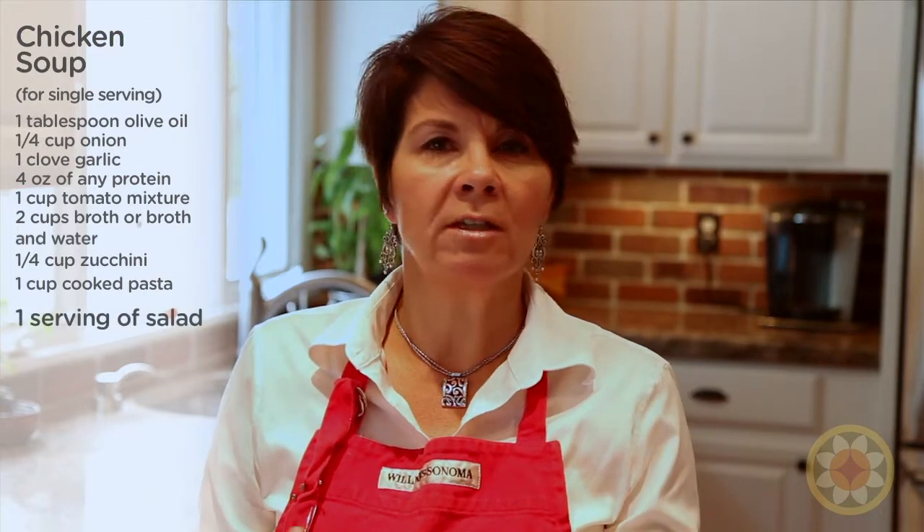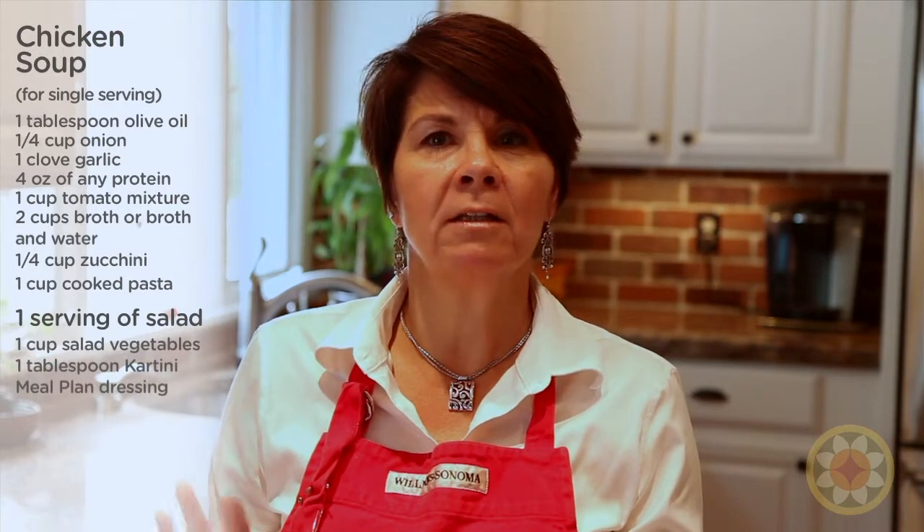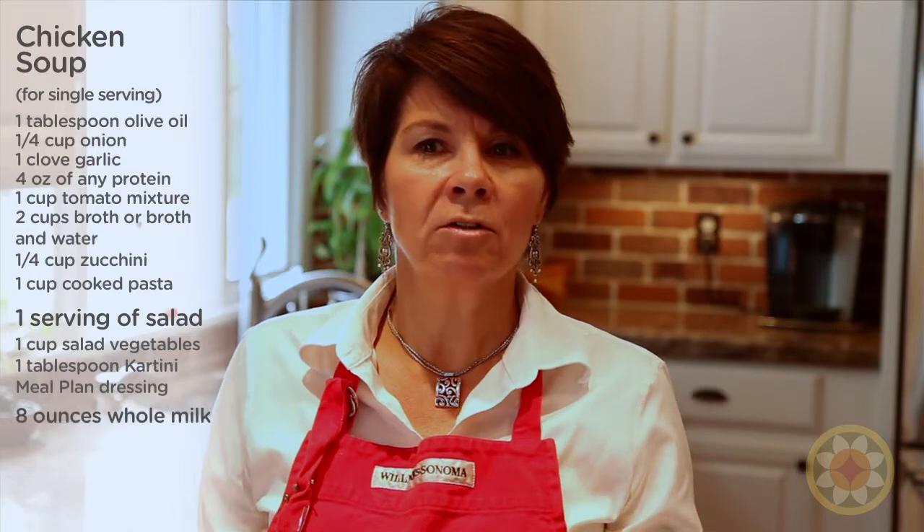So now we've completed our soup. And to finish off our meal, we'll need one cup of salad greens, which means any sort of salad vegetables you'd like, a tablespoon of the Cartini approved meal plan salad dressing, and an eight ounce glass of whole milk to complete the meal.